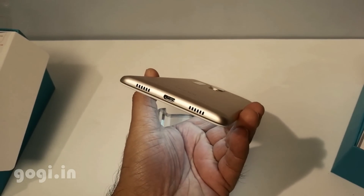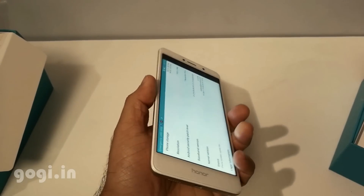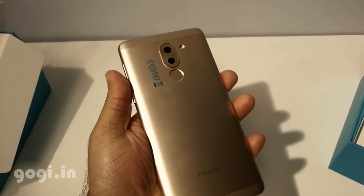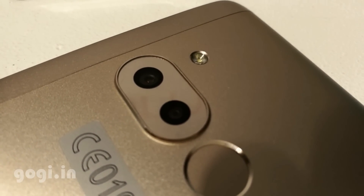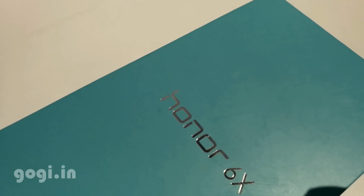T830 GPU. It is packed with 4 GB RAM, 64 GB of internal storage space, and sports a 5.5 inch screen with full HD resolution. The key highlight about this handset is the dual cameras on the back — one camera can shoot in 12 megapixel resolution and the other camera in 2 megapixel resolution.